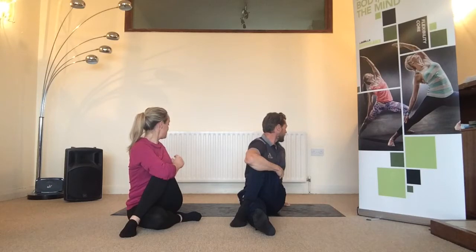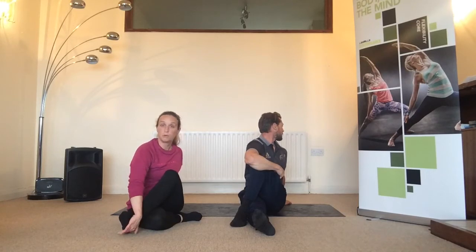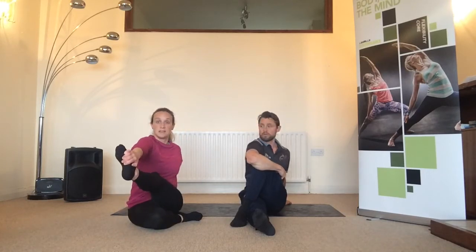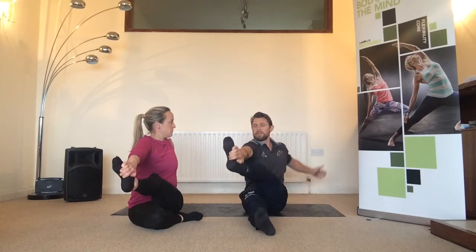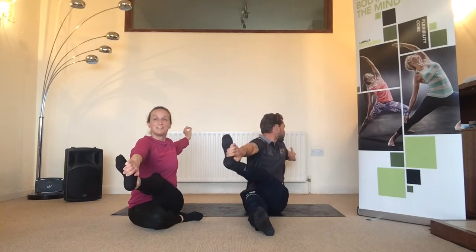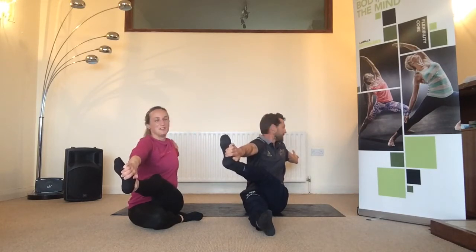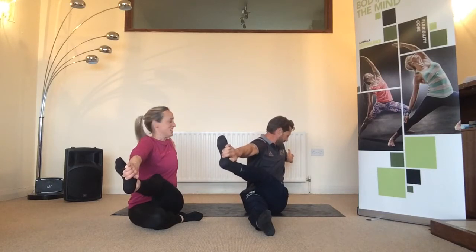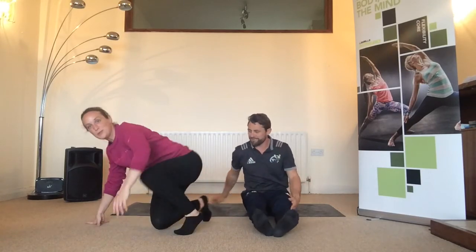Just hold on to that. A couple of progressions when you're ready: hold the outside of your foot, extend the leg, and open the back arm. Okay, good — foot to the floor. Nice work.